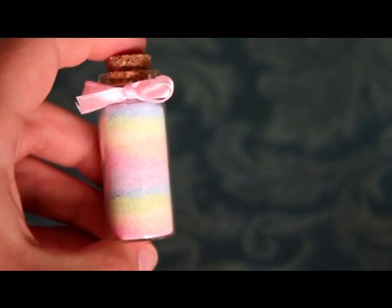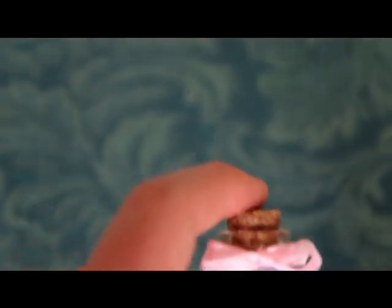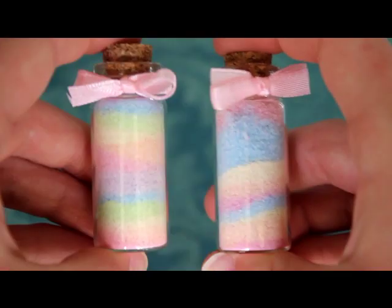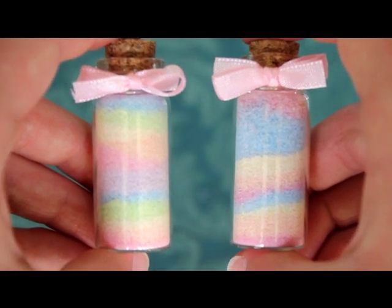Hi everyone! Now that I'm back into video mode, I decided to film a tutorial as requested a really long time ago. They wanted me to make this bottle charm with the pastel rainbow layers and stuff, so what I'm going to show you today is how to make one — a really quick and easy craft. It only took me about 10 minutes to finish the whole thing.